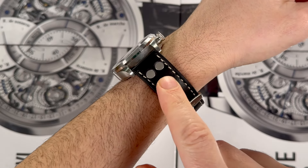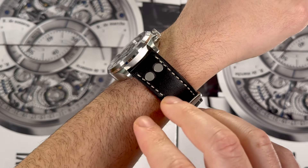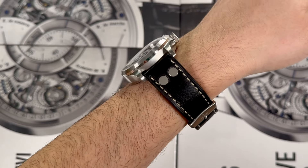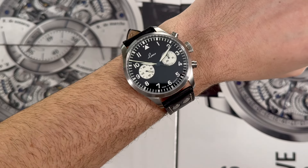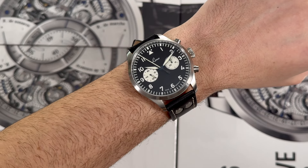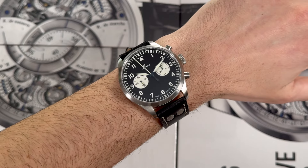You definitely have the two rivets on the strap — totally useless by today's standards, but you have to have them there. They're just a necessary part of the design formula. And there it is on the wrist. I just think this is so handsome. I've worn this watch a lot and I really enjoy it.